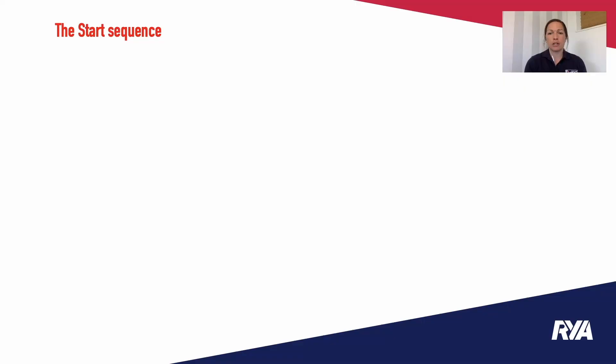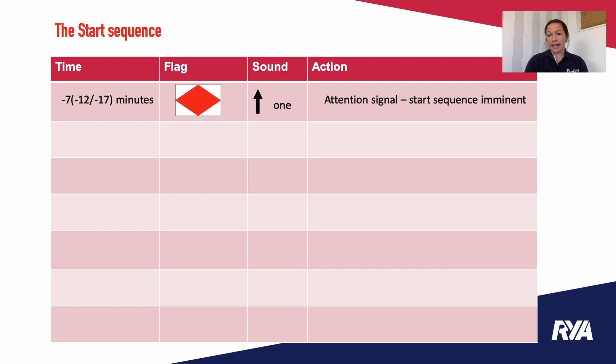One area of match racing that is very different to fleet racing is the start. Unlike fleet racing where the first two to three minutes is quite relaxed while you do your checks — that needs to have already happened in a match race. At five minutes to go things are already underway. The start sequence begins with an F flag — this white flag with the red diamond in the middle — which goes up at seven minutes if you are the first start.